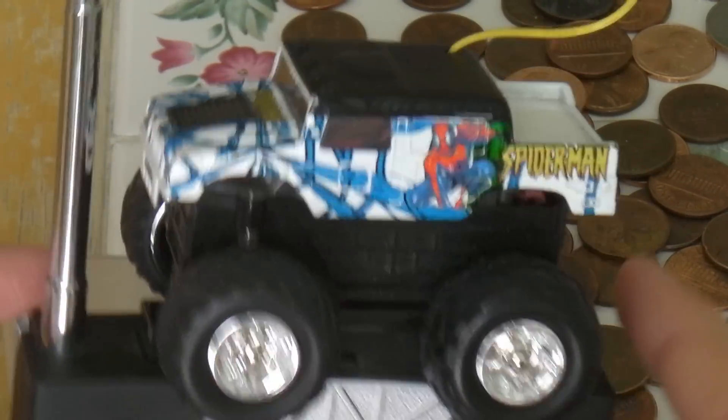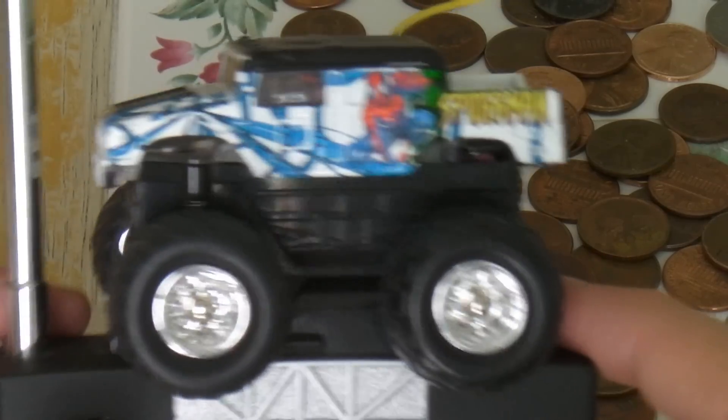Alright, GeckoCat310127 here. I'm going to review this little zip-zap.